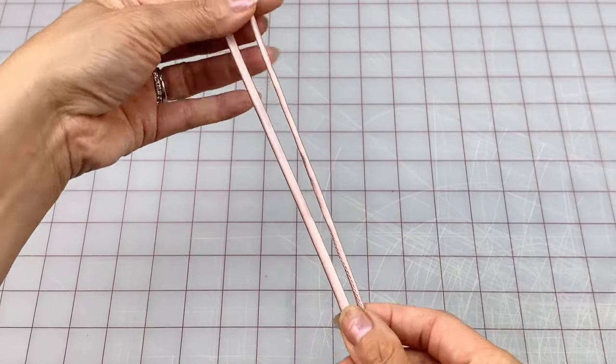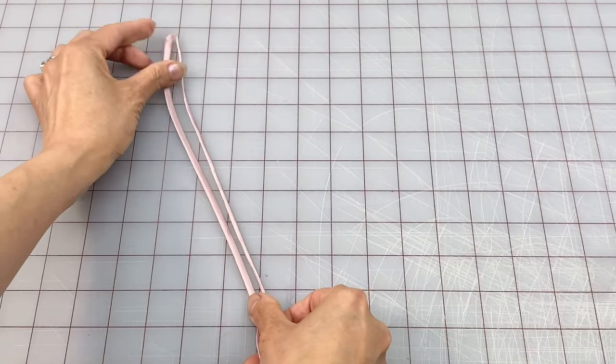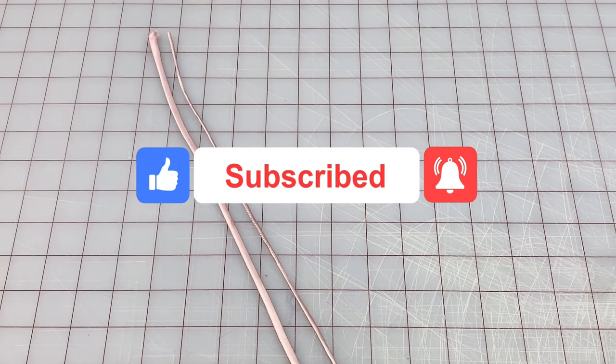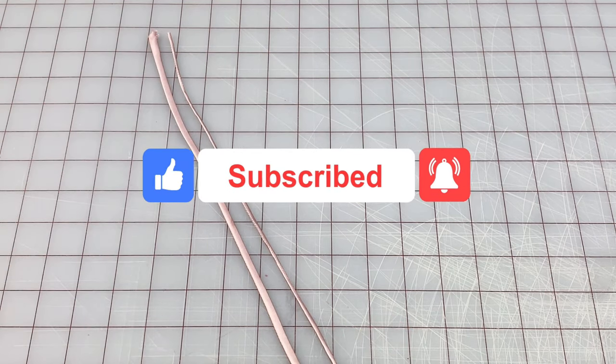I hope you found this video helpful. If you did, make sure to like, share, subscribe and hit that notification bell. Thanks again for watching and happy sewing!